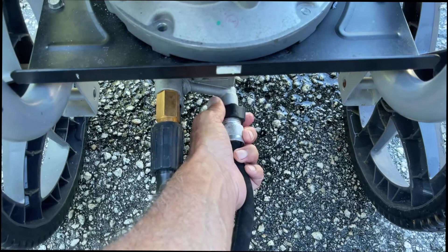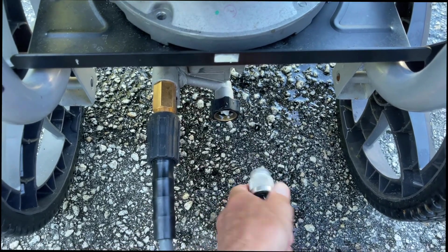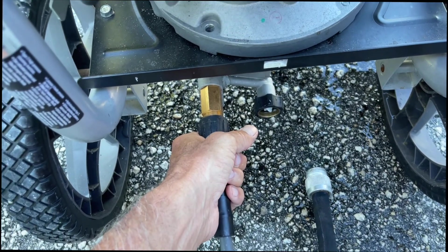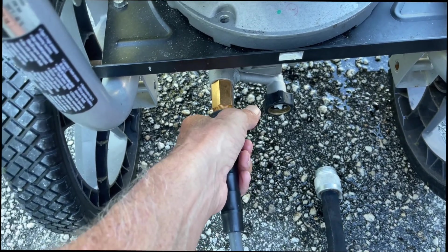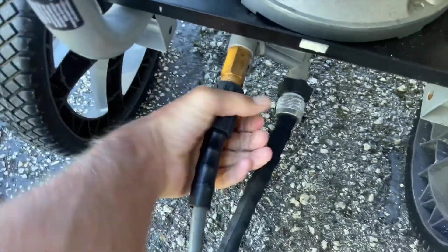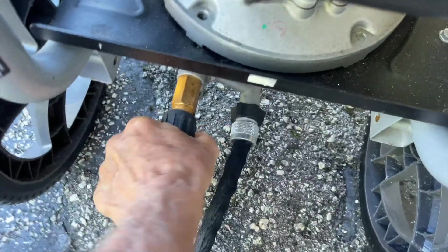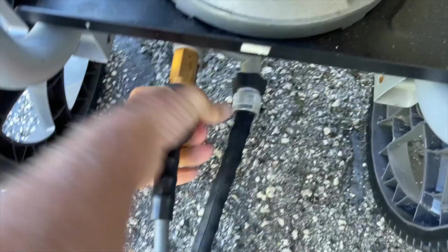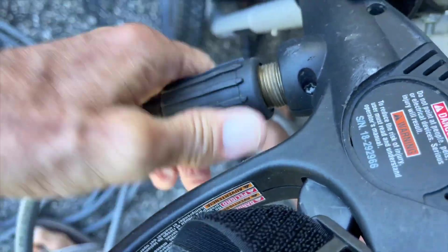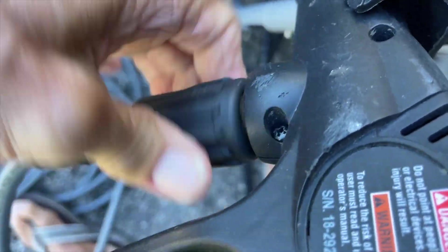To attach or detach your water hose, you've got to hold the hose still and turn the collar. To take it off, you turn it to the right. To put it on, you have to turn it to the left. And your pressure hose, you're going to turn that to the right, which is the opposite of the way you would turn the water hose to tighten it. Connecting it to the wand, you do the same thing — turn it to the right. Make sure you've got a good connection on all of these so they don't leak.